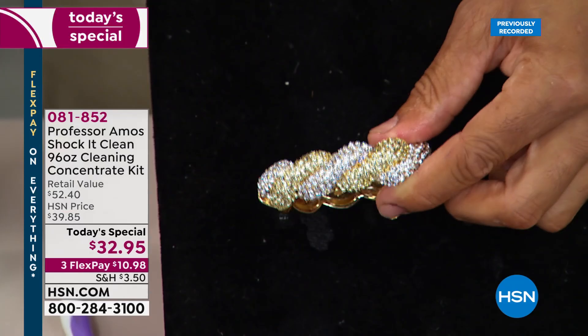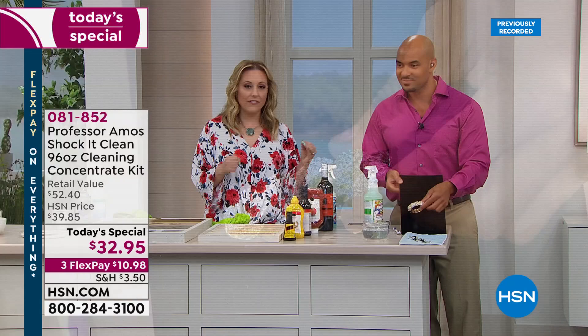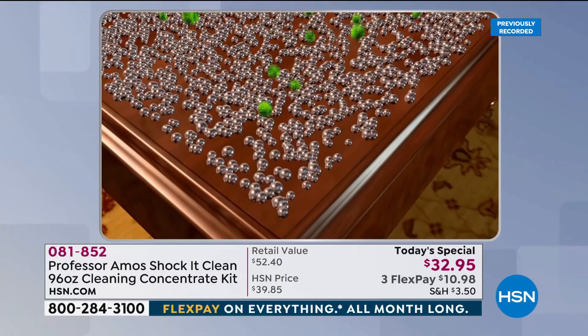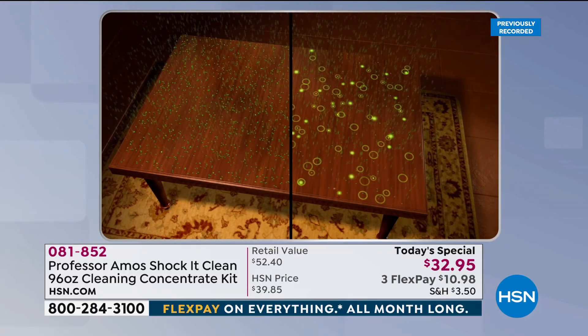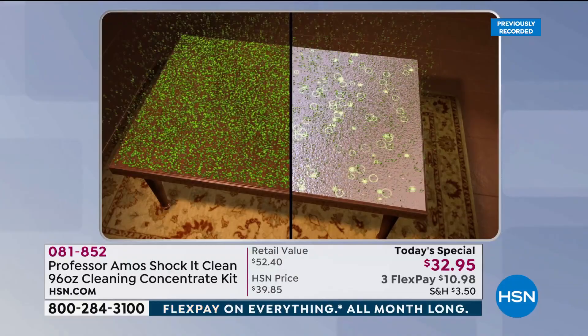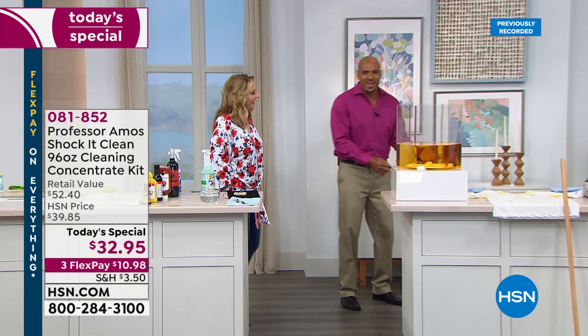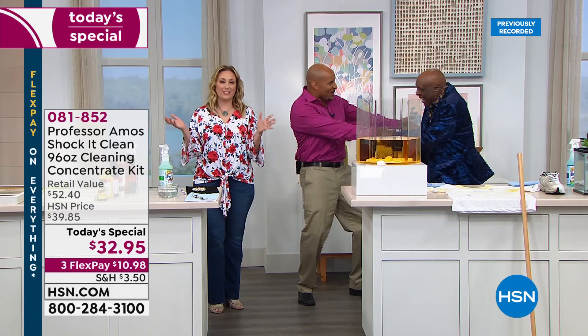That jewelry looks way more expensive now — and it's safe for beautiful jewelry. Everything has a molecular makeup, even dirt. Shock-it-Clean is designed to break down the molecular structure of your dirt, greases, and oils — breaking it all down to a smaller particle that you can wipe away off any surface. Why not clean on a molecular level? Why not clean like a professional, like my dad Professor Amos taught me?